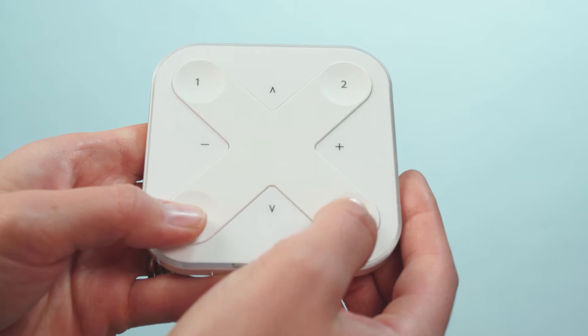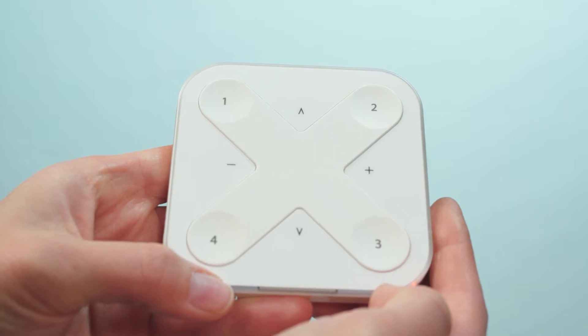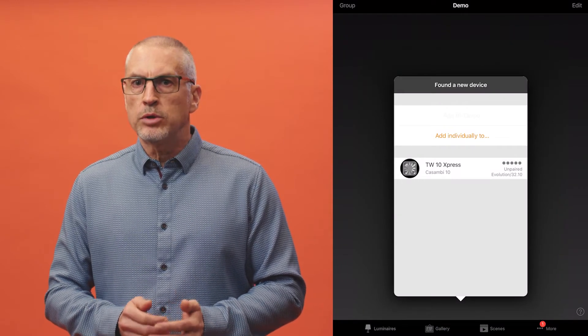To pair an Express to a Kasambi Network, first ensure that the app is connected to the network you wish to add the switch to, then press any two preset buttons. To save battery, the Express only stays active for about 20 seconds, so in this time you need to find it and pair it.